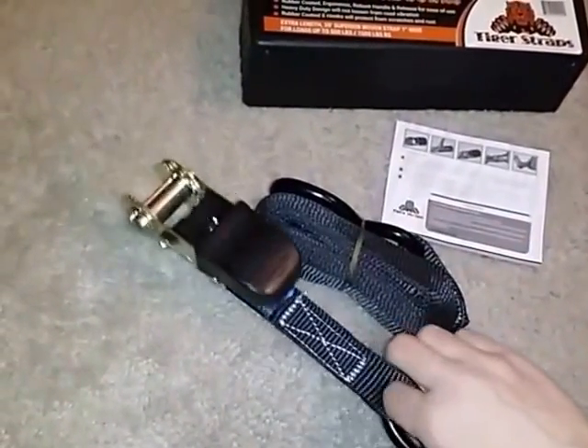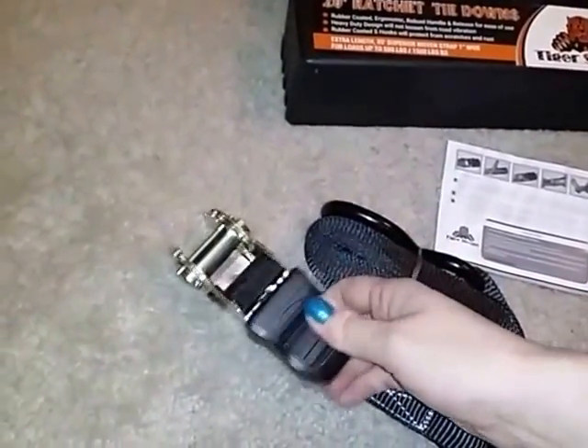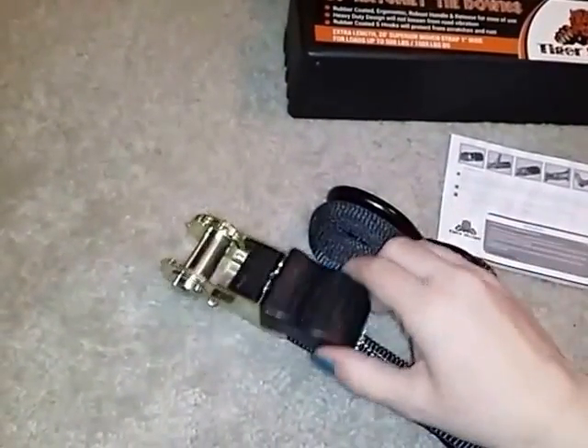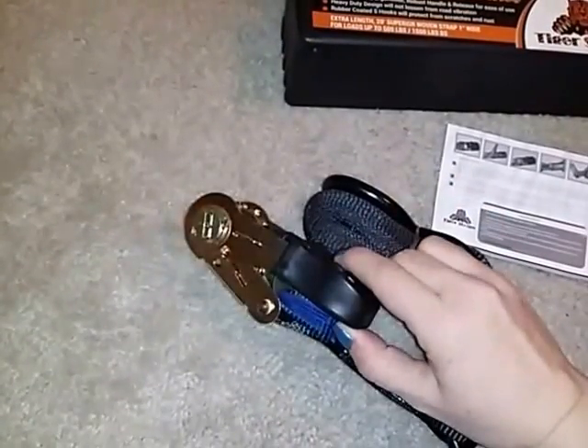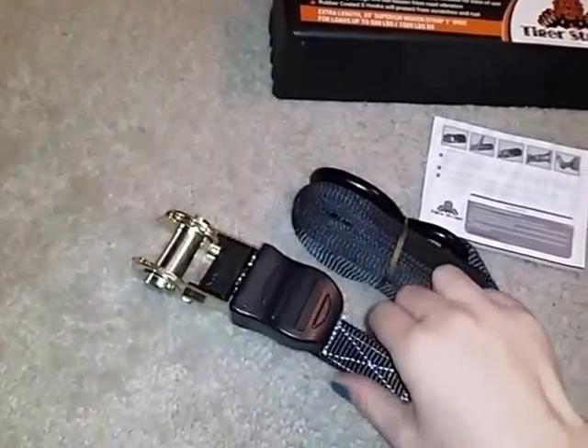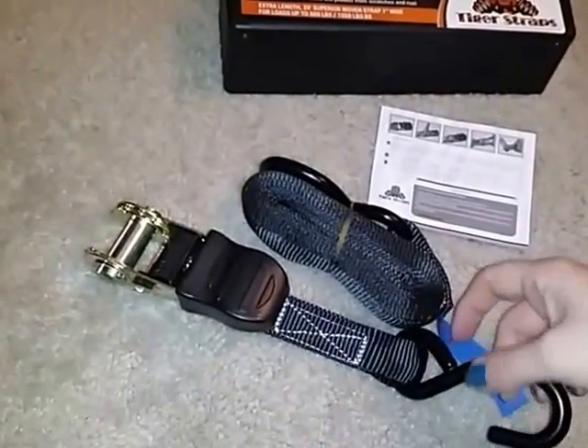Some nice features about the ratchet tie downs — they have this nice little rubber grip here so they're easy to use. They don't come loose from road vibration as you're driving or hauling something. So you don't have to worry about the straps coming loose and your load shifting or falling over.